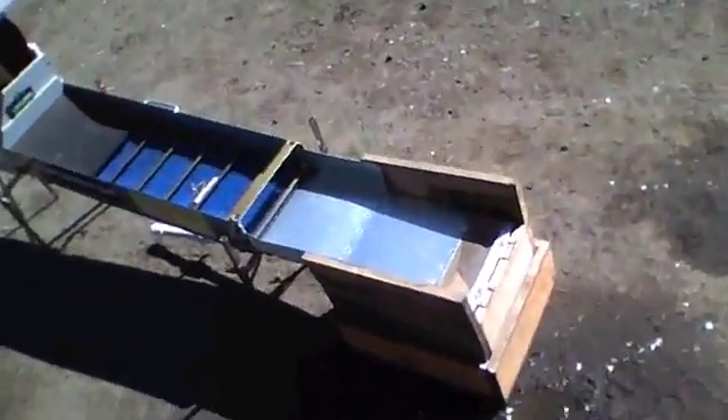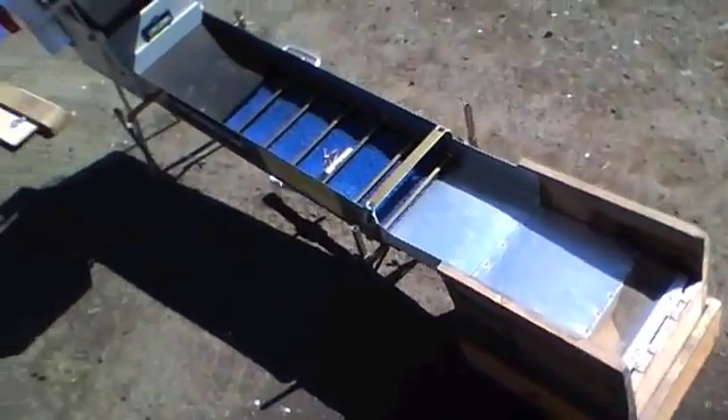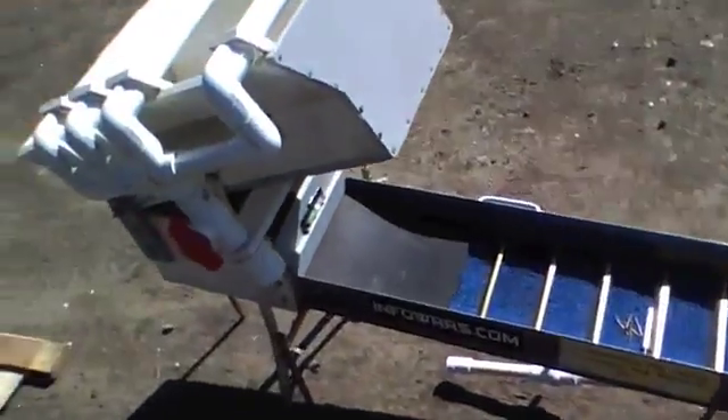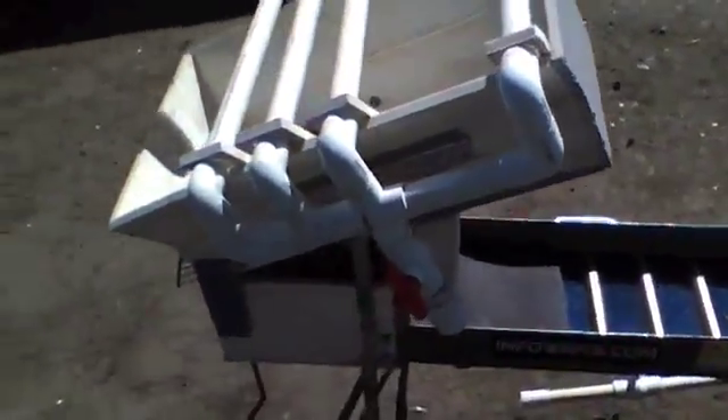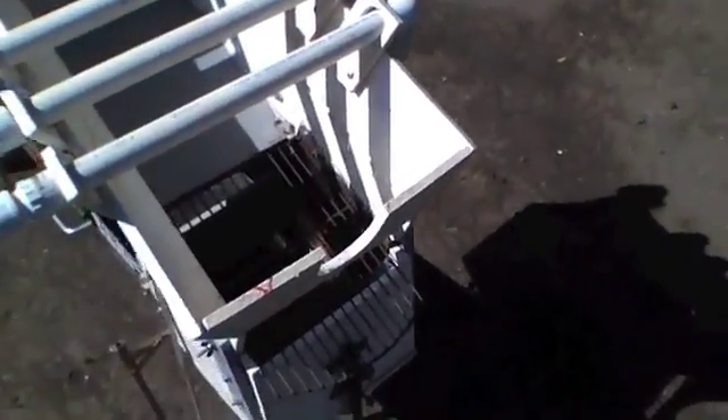What we have here is my fluid bed box and my high banker. I didn't want to spend all the money that some manufacturers wanted you to spend to put one together, so I put this together myself.